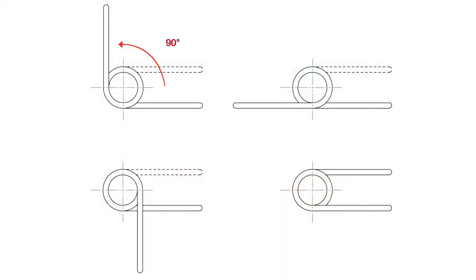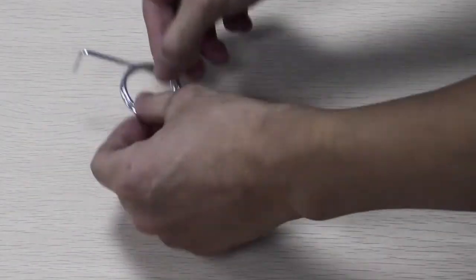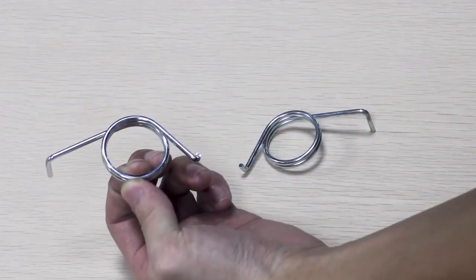We will then need to determine the angle or relationship of the legs. There are four major angles we covered, and they are all based from the center of the spring.